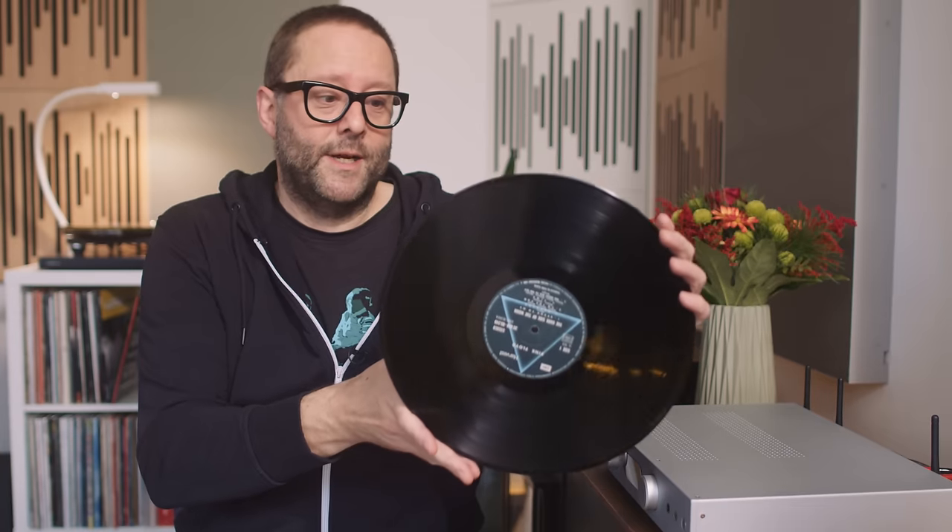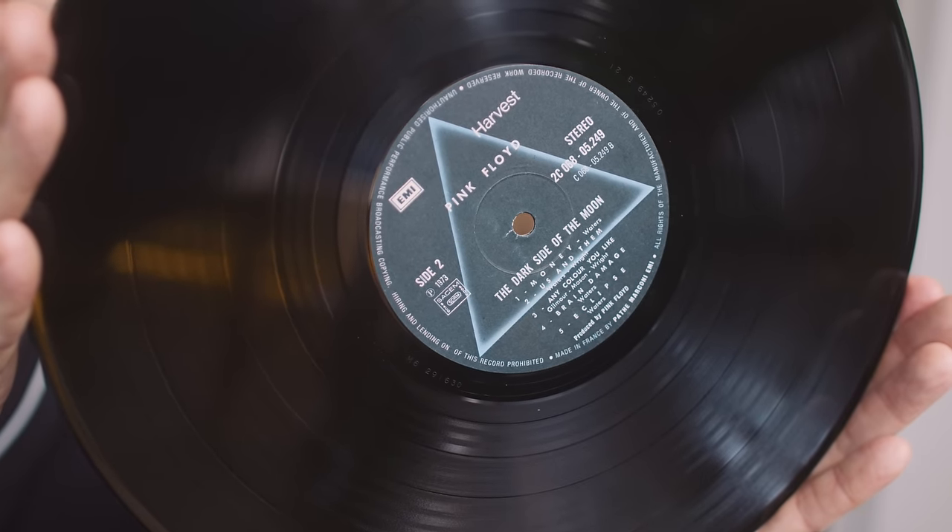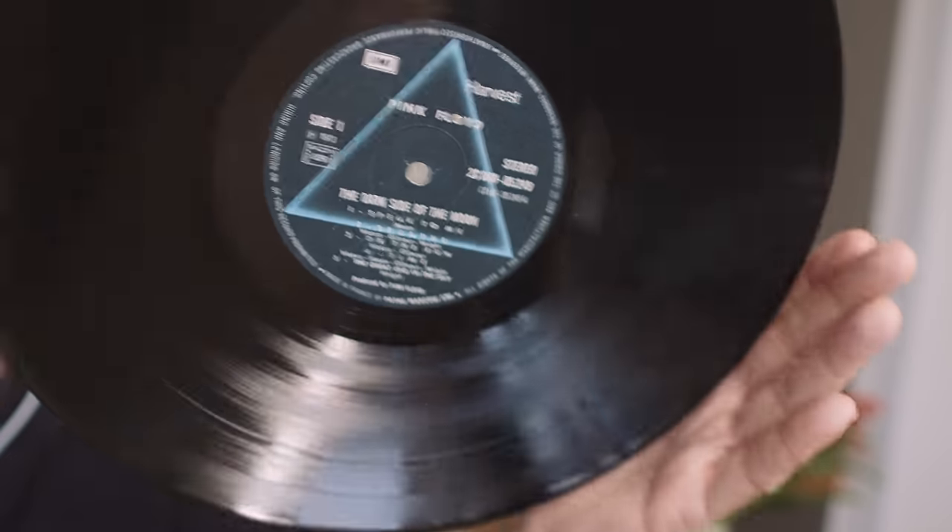How many grooves are there on a vinyl LP? I have Dark Side of the Moon here — it's a pretty battered old copy, I've just cleaned it so it's got a new inner sleeve. How many grooves? Well, the answer is two: one on this side, one on this side. A spiral groove — two.